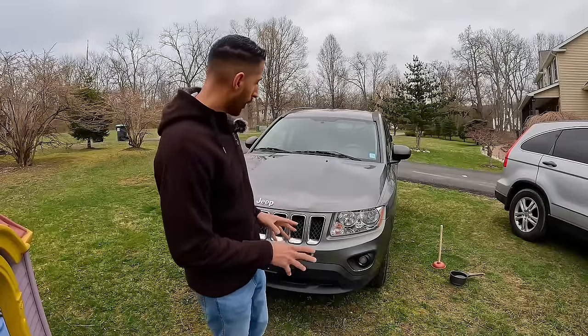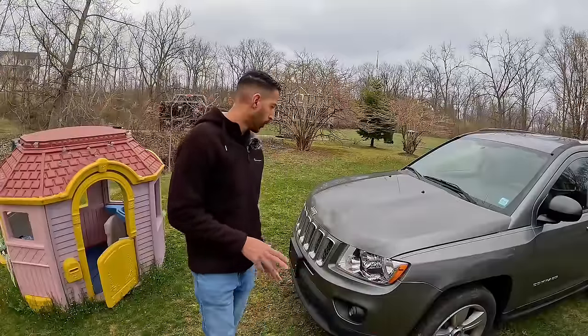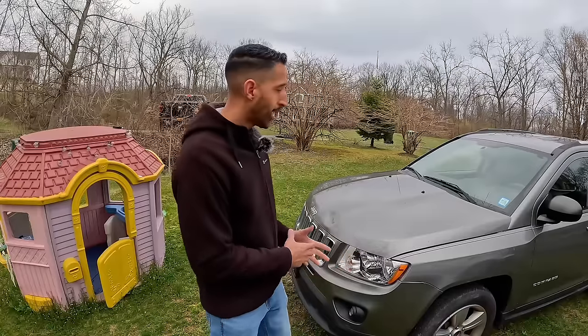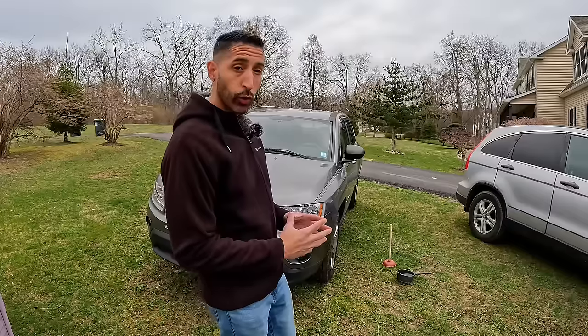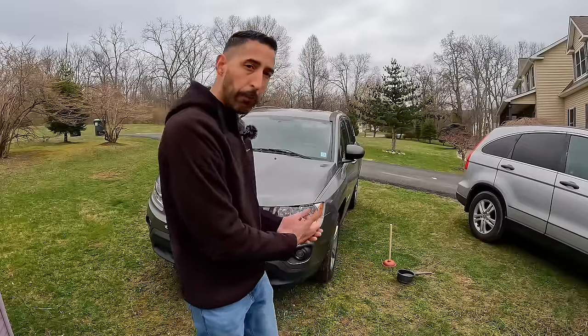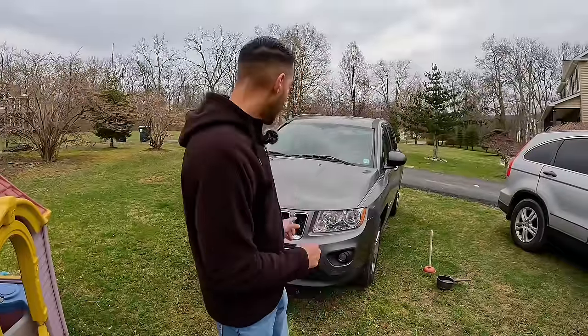Let's go ahead and address this dent so we can get this car on the road to sell. We have a few options: a hot glue paintless dent removal tool — but in my experience that hot glue gets stuck to the hood and you end up scraping the paint. There's also a cold glue puller — like a clay you put on and pull, sticks hard and pops out the dent — but I don't own one of those, they're about four to five hundred bucks. Our other option is hot water and a plunger, which I used successfully on a Chevy a few videos back.